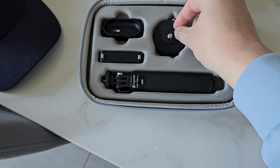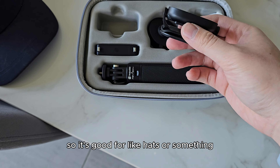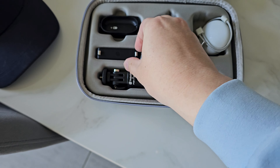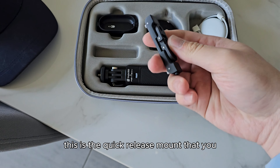I'm just zooming in but this is what the camera interface looks like here.